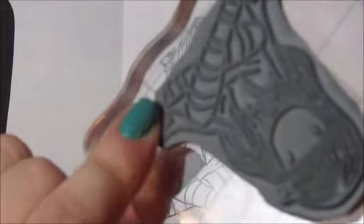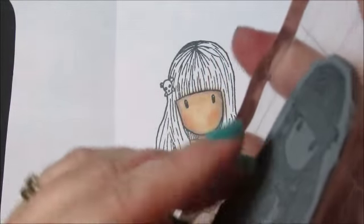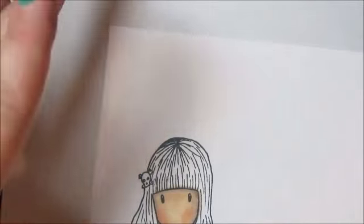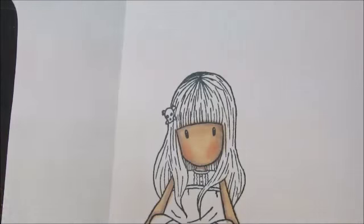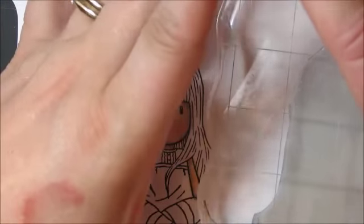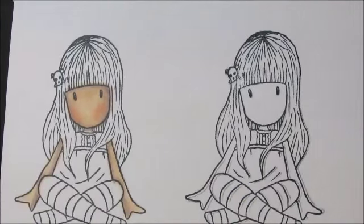I'm going to use this Gorgeous Girl stamp and stamp her out using Memento. Someone asked what the clear blocks are — they are acrylic blocks and you put your stamps on them for stamping. I ink up my stamp with my Memento. I cut my cardstock down — usually 8.5 by 11 to 5.5, then split into 4.25 so I can stamp.